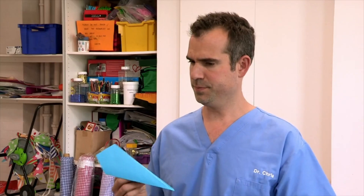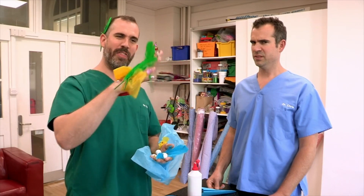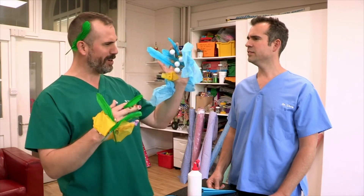What are you making, Zand? Well, I'm trying to make some hand puppets. This is meant to be the superhero, the mighty Zand, and this is the evil sorcerer, Chris-O-dor.